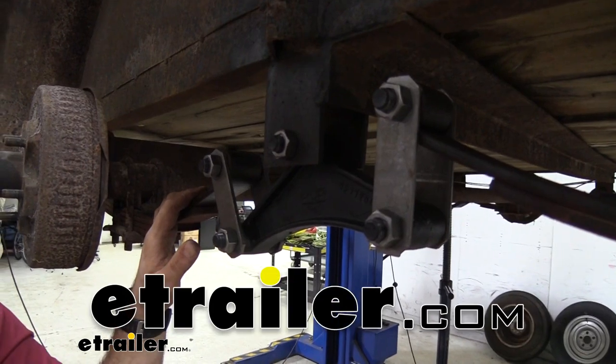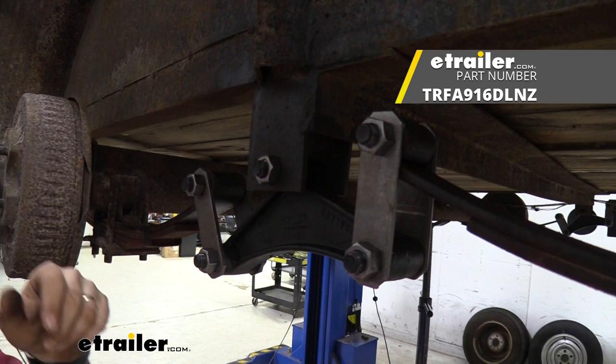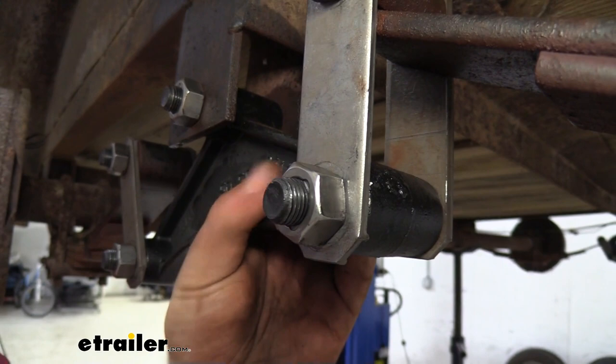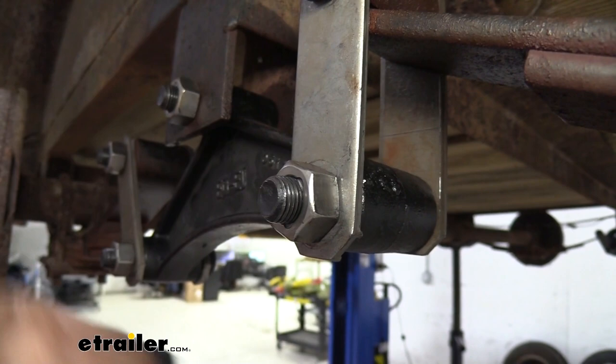Hello neighbors, it's Brad here at eTrailer and today we're taking a look at 9/16 locking nuts. These are going to be great for your trailer suspension. If you're replacing your trailer suspension like our equalizer here, you're going to see that you're going to have locking nuts that go on all of the bolts.